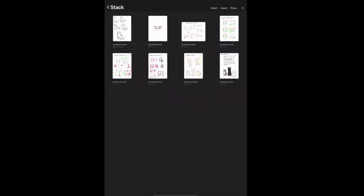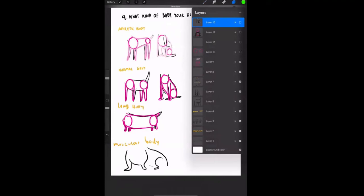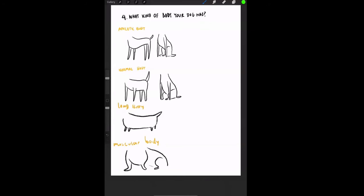Step four: what kind of body your dog has. I separate these into four types: athletic body, normal body, long body, and muscular body. For athletic body, think of a dog that looks like it runs marathons — a Vizsla, Weimaraner, Pointer, Standard Poodle, or some Chihuahuas — they look incredibly fast and lean.